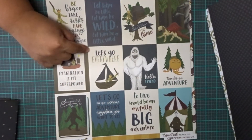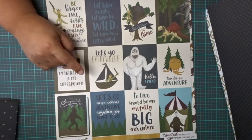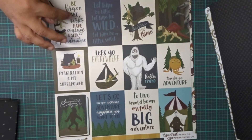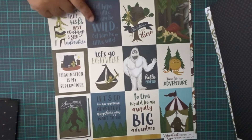Here's just some more little cut-aparts. It says: Hello friends. To live would be an awful big adventure. Let him be little. Let him be wild. Let him be a little wild. That's right here. But they're cute.